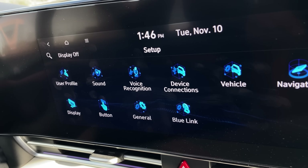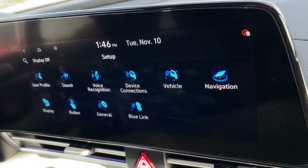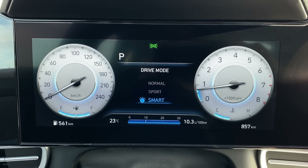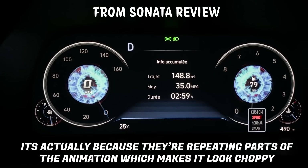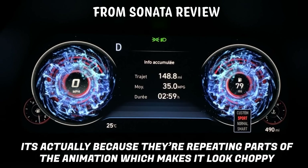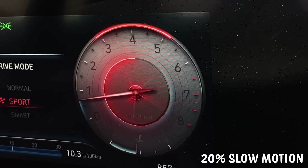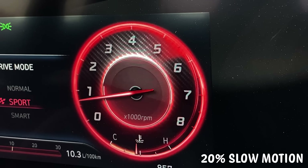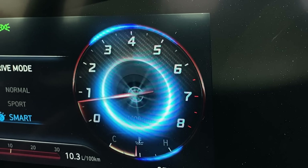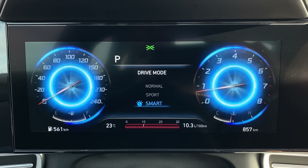Those Google logos are the worst now — I can't find anything anymore. Moving on to the gauge cluster: in the past, Hyundais had really laggy gauges and transitions. This is actually all really fast and really smooth — I see nothing wrong with it. I think they sped up the transition animation, and we'll take full credit for that because we complained about it previously. Overall, this entire gauge cluster is really impressive, and you don't really get anything like that in this segment.